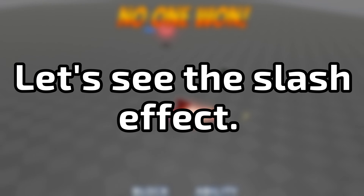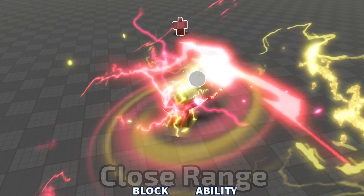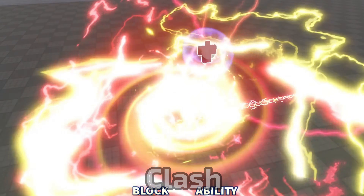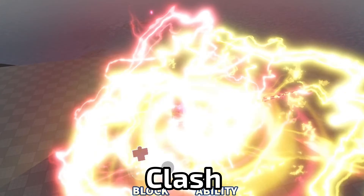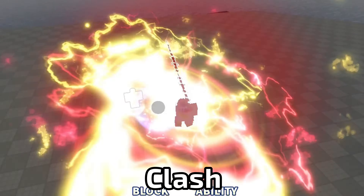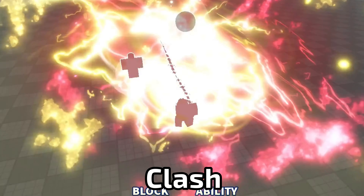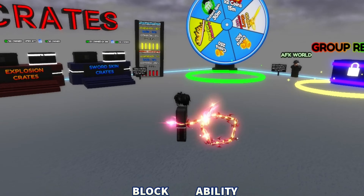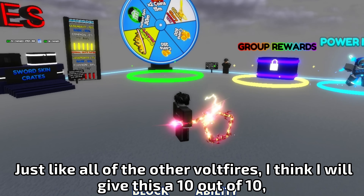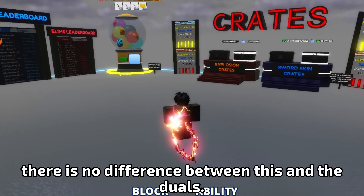Let's see the slash effect. Just like all of the other Voltfires, I think I will give this a 10 out of 10 — there is no difference between this and the duels.